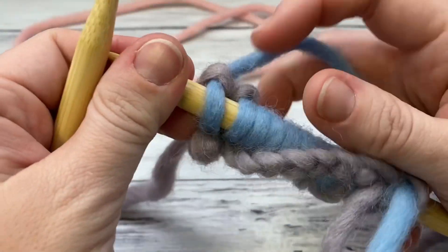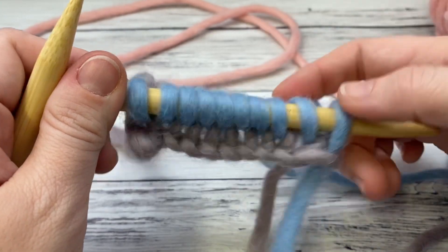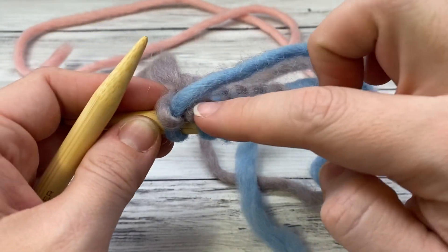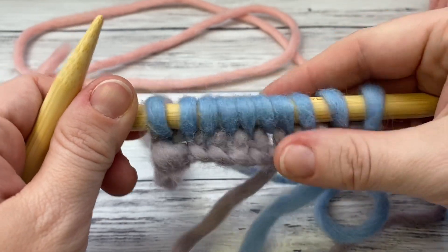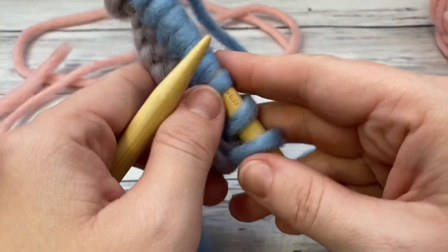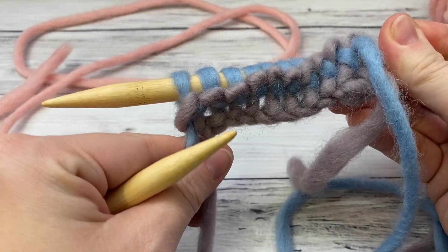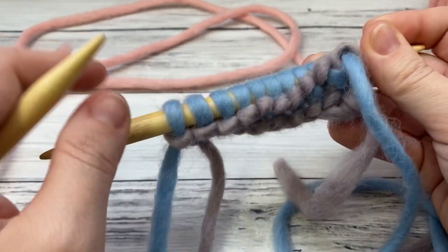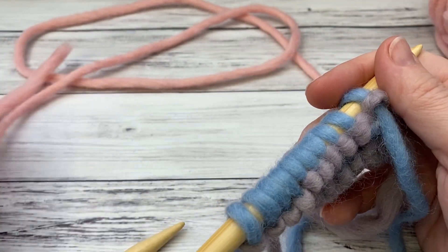I've knit this row. When you knit a row it pushes the loops to the back — the back has all these little bumps that were loops on your needle, so they're pushed to the back now. We're going to turn — let me loosen up a bit because I didn't fully join.